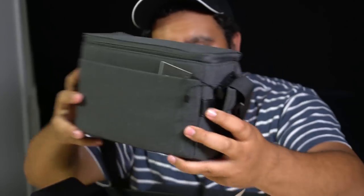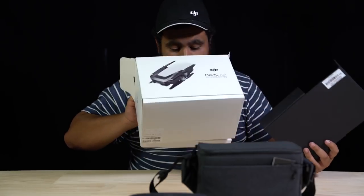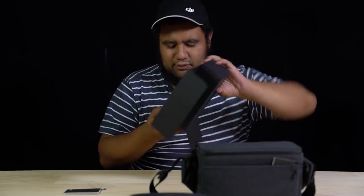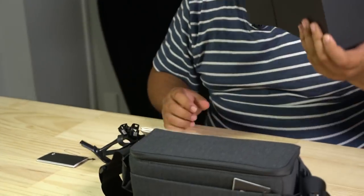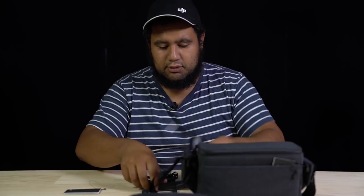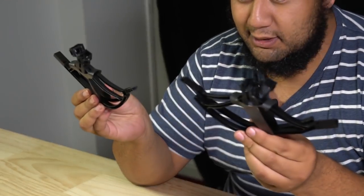This is the fly more combo — comes with a nice little sling bag. There's also paperwork, which you could make into some cool paper planes, and with the fly more combo you get four prop guards, which are quite handy.